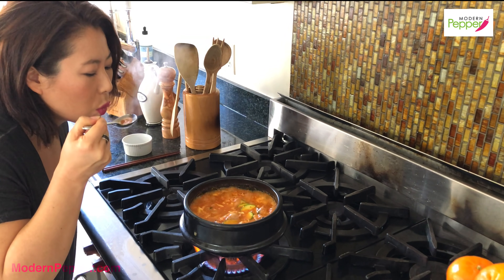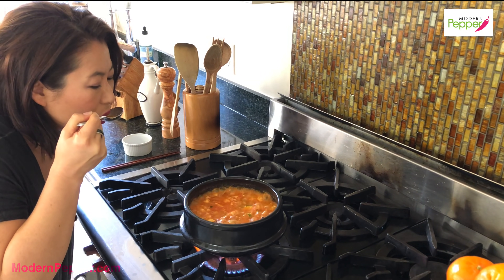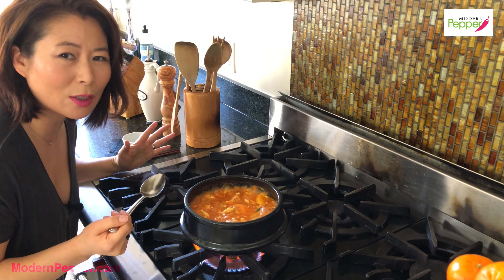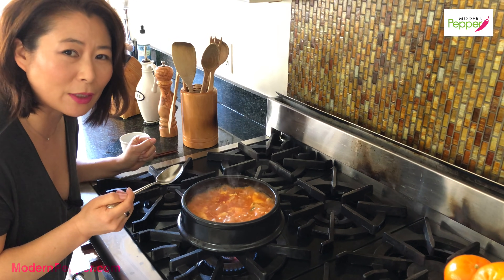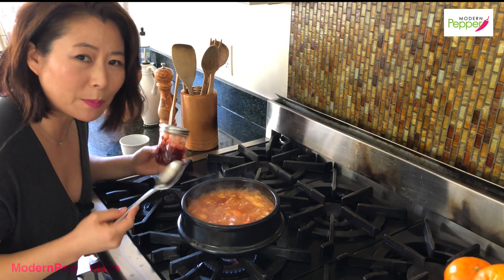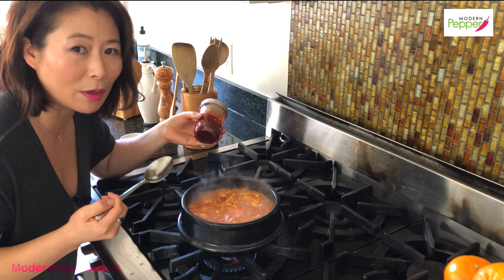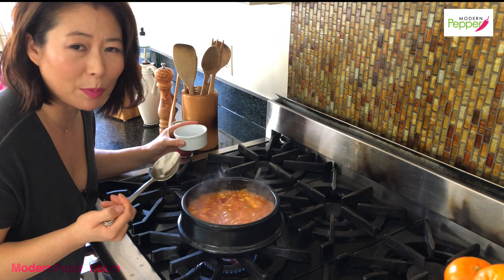I'm going to have a taste and make sure I like it the way I like it. The broth is so good — the spiciness, sweetness, and saltiness are so personal. My girlfriend would have her tofu stew extra extra spicy so that when it comes out her stew is like bright bloody red. If you want it spicier, add more of the gochugaru yangnyeomjang. If you want it uber extra spicy, add some fresh jalapeño peppers — that'll take it up another notch.